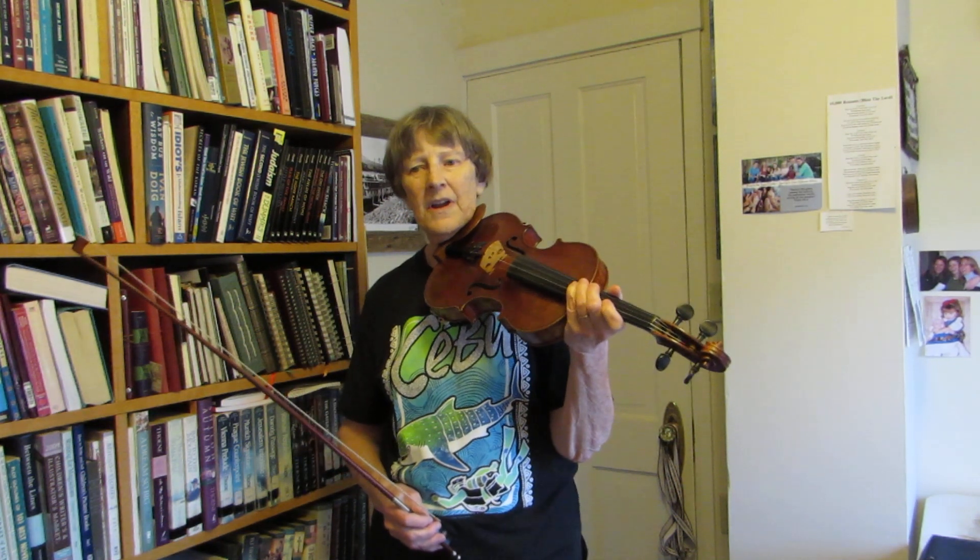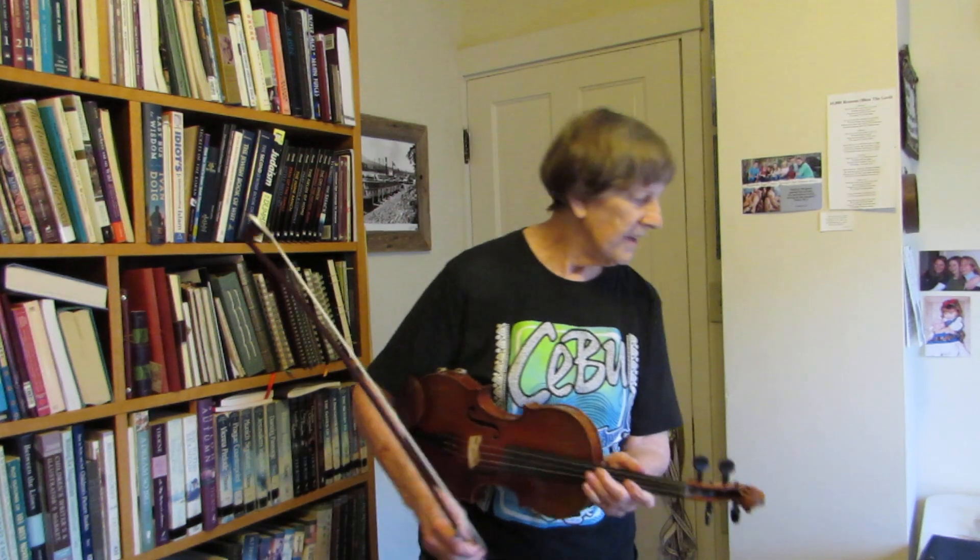This is the first exercise for the Bourrée by George Friedrich Handel. I think it's a Bourrée. Yeah, it is.